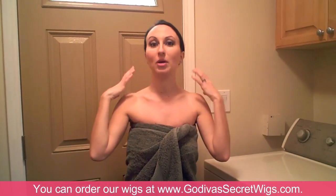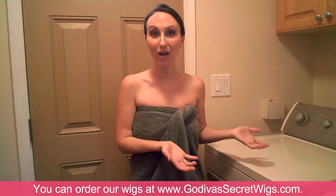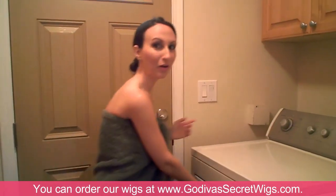Okay, what not to do with your wig. I'm so late right now. I woke up late. I forgot to wash my wig last night. So I put it in the sink this morning and then I didn't know how I was going to dry it. So I thought I'll put it in the dryer. That's a great idea, right? So let's see how it came out.